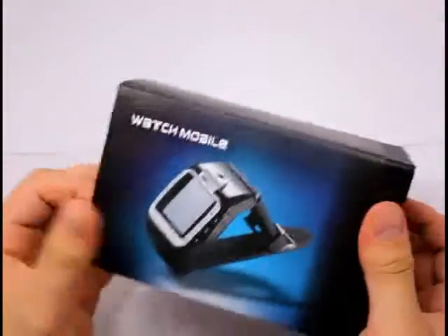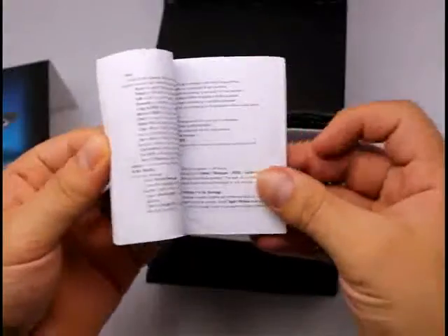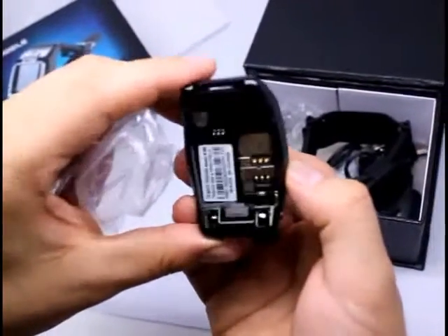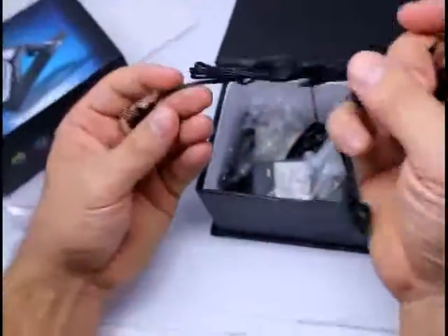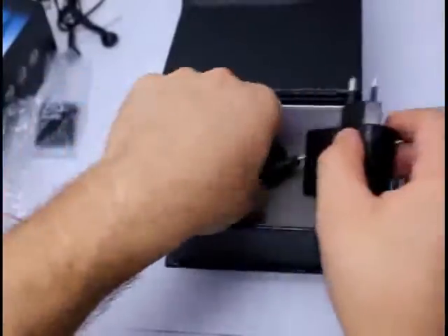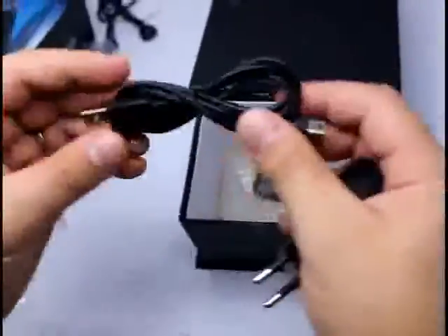So let's have a look. The menu is in English and Chinese. Inside the box it's got headphones, two batteries, a charger, a spare front, and a USB cable.